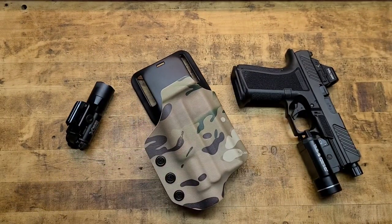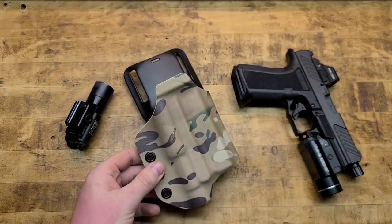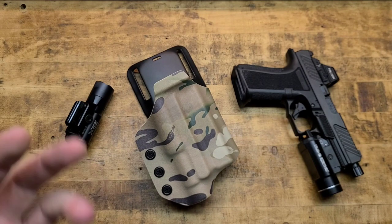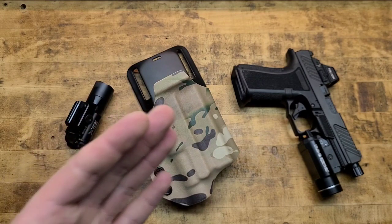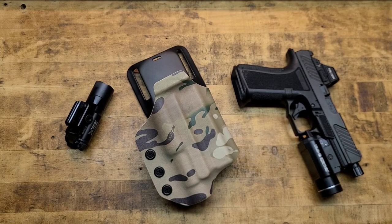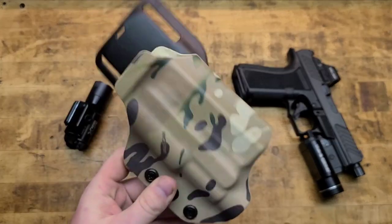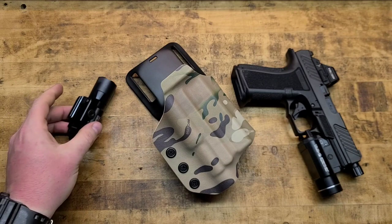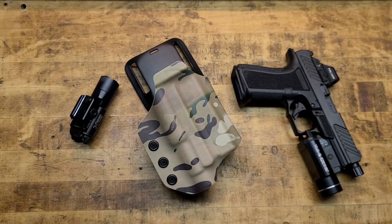I think this thing runs around 100 to 120 bucks to have it set up like this. I don't know the exact model number — everything is so user-configurable — but get on their website. I don't get anything for it, they don't know I exist, but I think this is pretty cool. I've been hearing a lot of good things about them, and now getting this in hand and using it, I'm not mad at it. Let me know in the comments what you think or if you have any experience with Black Rhino Concealment.